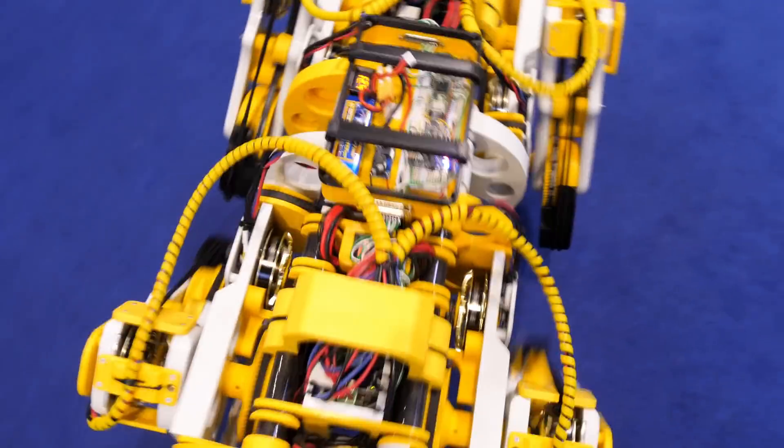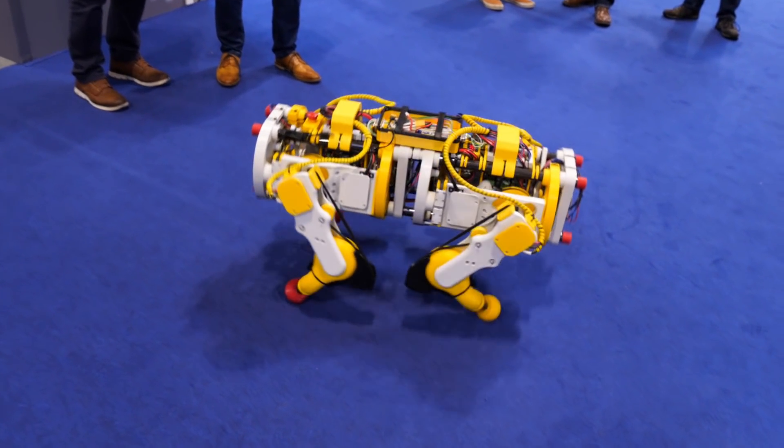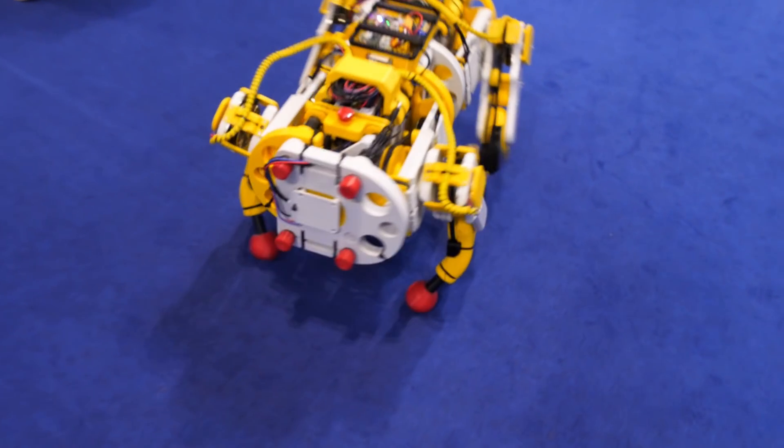Open Dog seemed to be pretty popular — I heard people saying the words 'Boston Dynamics' several times in the background, so hopefully that means they thought it was good.